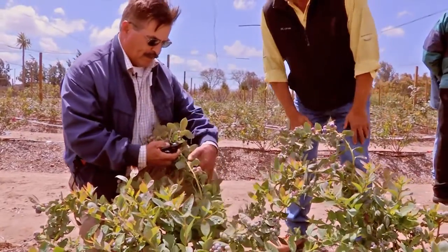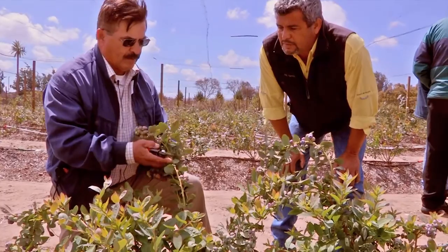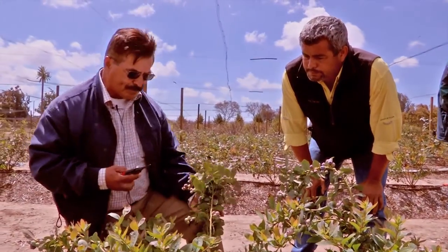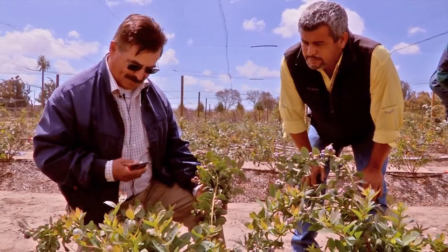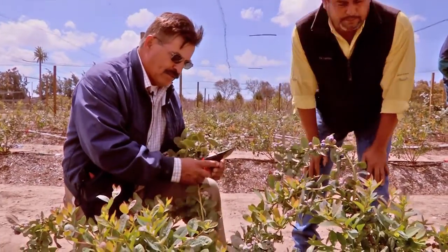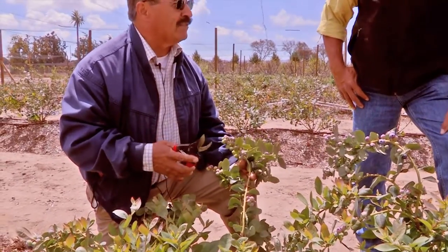Could you mention the specifics of the variety and the growth habit? This is a Jewel. Jewel is one of the varieties that is very vigorous as a juvenile.